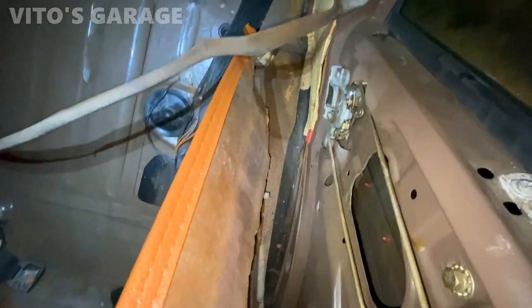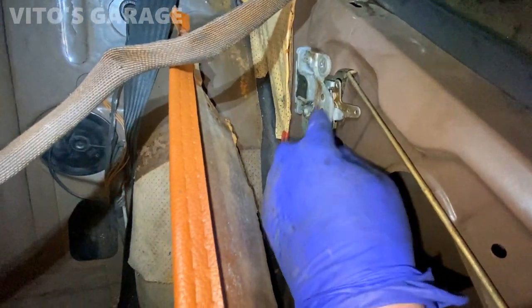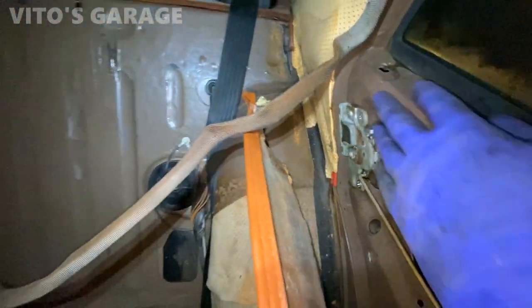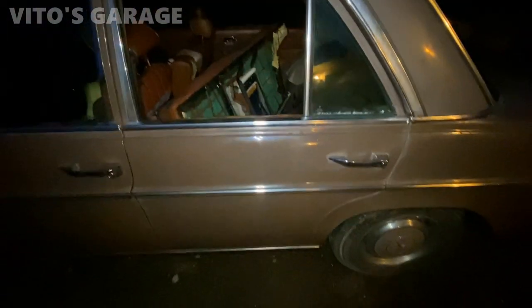Now as you can see, I've got access to all of this. I did take it off because I was working on it before. Now I'm gonna be messing around with this, trying to get this to come off or open the door. It's been bothering me — I gotta work on this amazing machine.